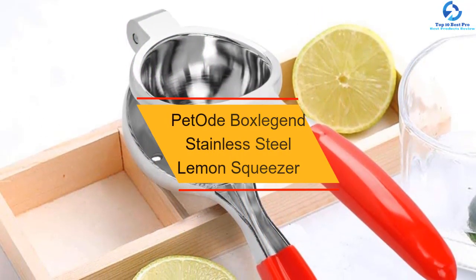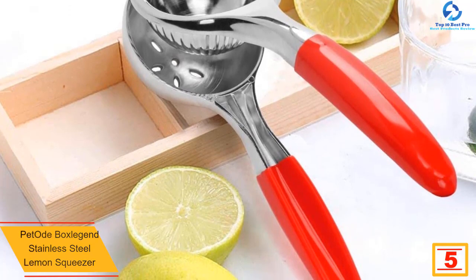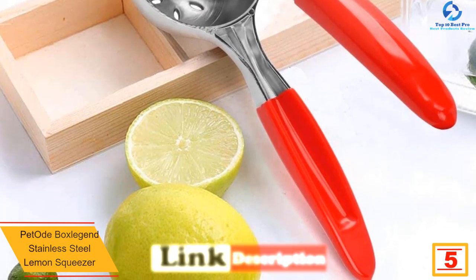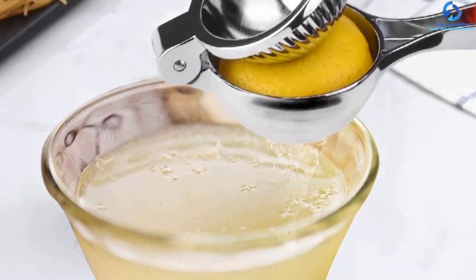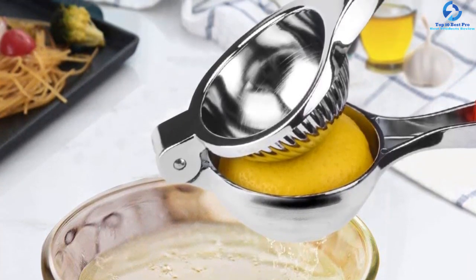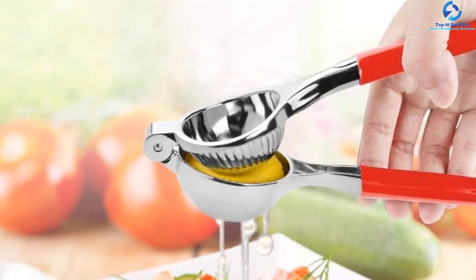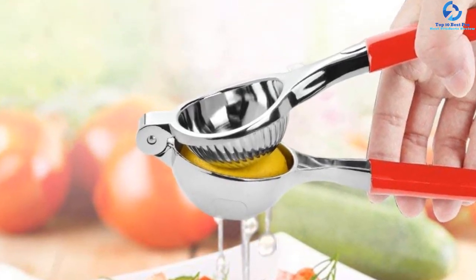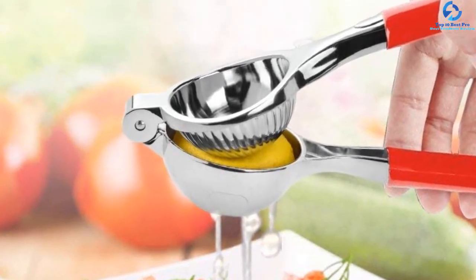At number 5, we have the Pet Ode Box Legends stainless steel lemon squeezer. Take your lemon squeezing to another level with this citrus squeezer — it is convenient and safe on your wrist and fingers. It features a comfortable grip rubber handle for easy operation. For durability, the squeezer is made of superior-grade stainless steel, and the bowl is big enough to accommodate any lemon, lime, or fruit size. You can squeeze lime and lemon effortlessly, producing juice without the mess of pulp and seeds. It also includes a 100% money-back guarantee.